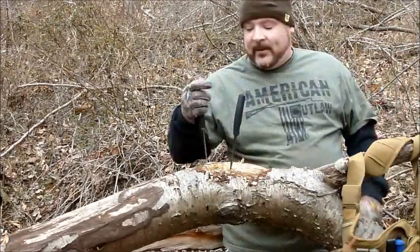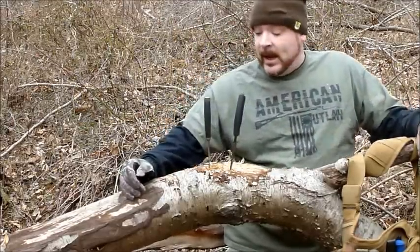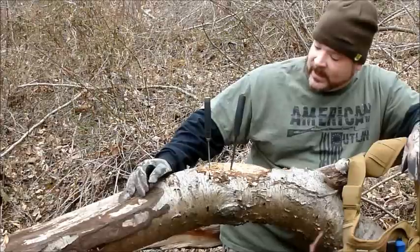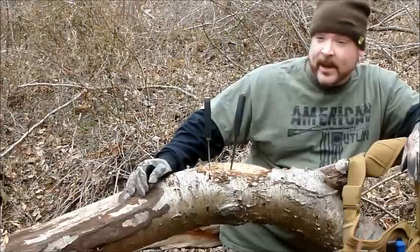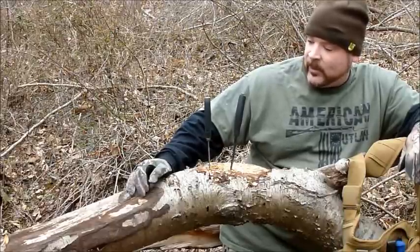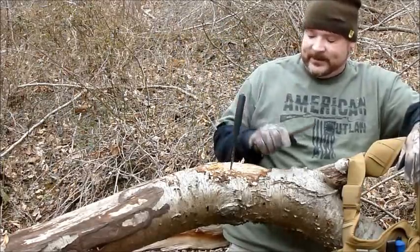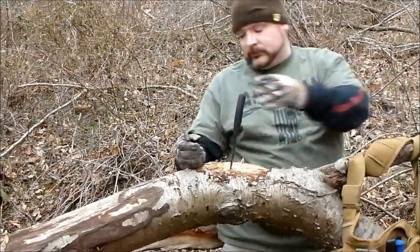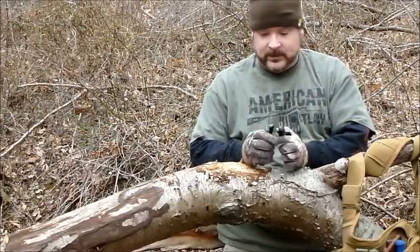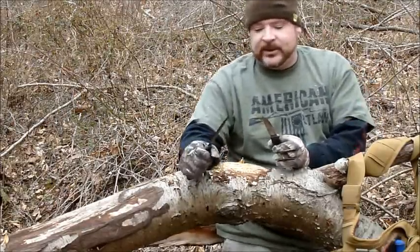I'd say if you want to get yourself a survival knife — a good bushcrafting knife at any rate — I'd go with either one of these two: either the Mora Bushcraft or the Mora MG Heavy Duty. They both seem to perform just as well as one another. As far as comfort in the hand, I've got to give it to the Bushcraft.